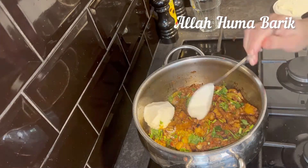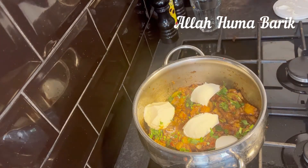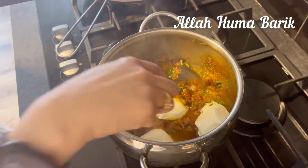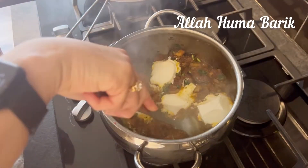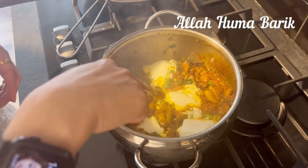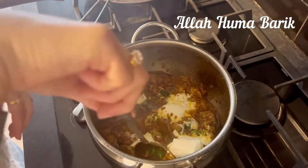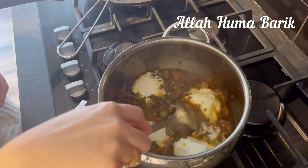I've added some fresh coriander in, and this is three tablespoons of yogurt — this is optional. You don't have to put it in, but it does enhance the flavor. With aubergines, the yogurt really brings out the flavor and tastes great, but it's entirely up to you.